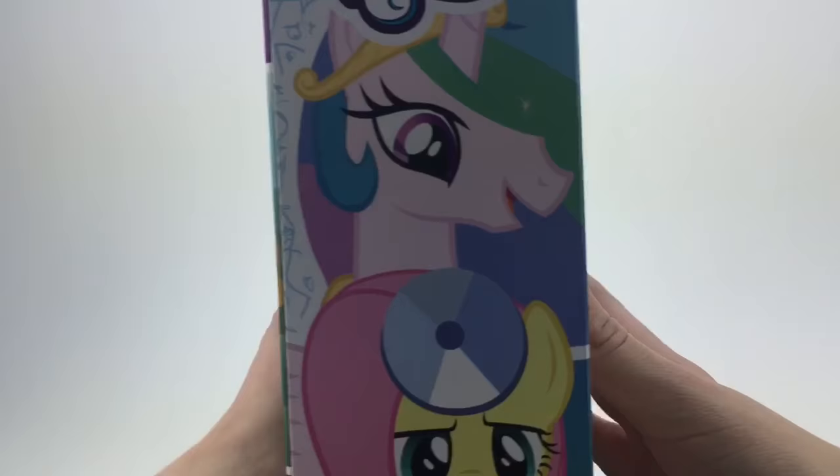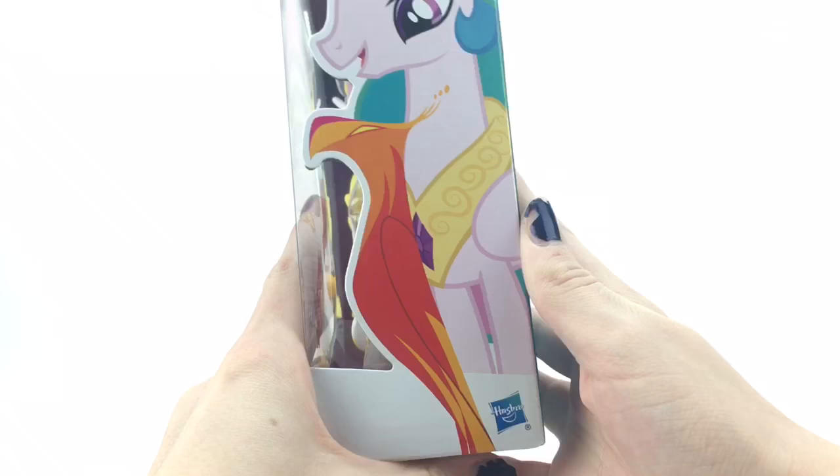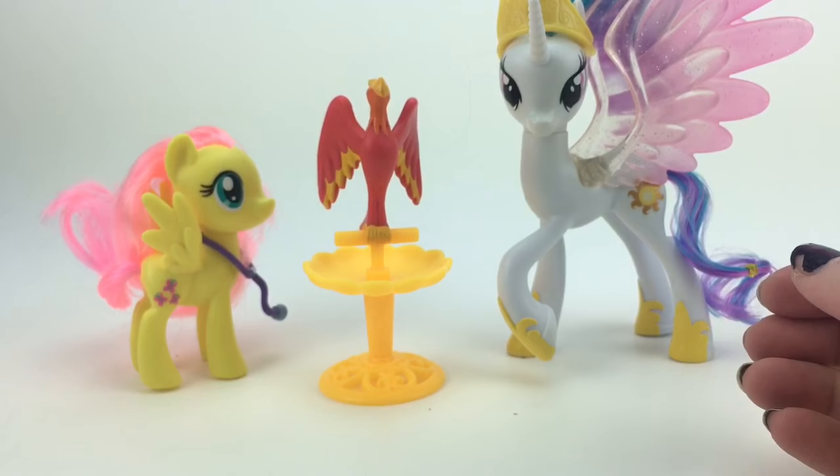It says Fluttershy wants to help Philomena feel better. Okay, it's Philomena, not Wilhelmina. It has Fluttershy and Celestia on the side, and then on the other side it has Princess Celestia. On the top it has all that junk, so let's just get her out of the box.